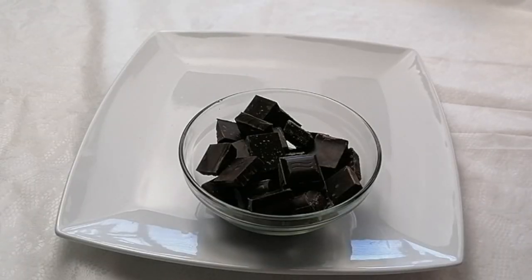Hello everyone, welcome back to our channel. I'm Saved Taste. Today we're going to make chocolate lava.